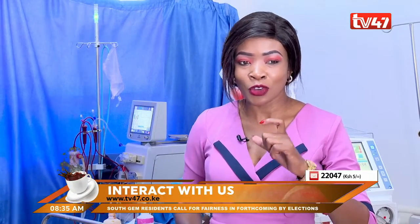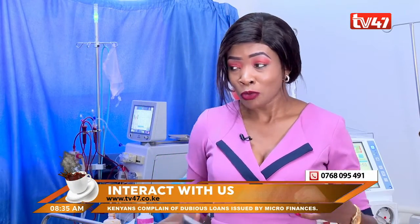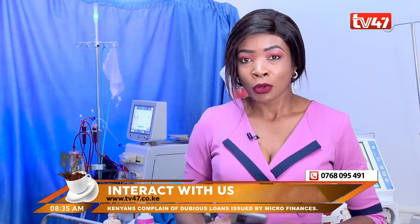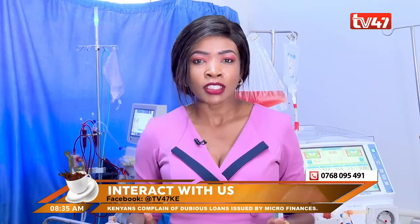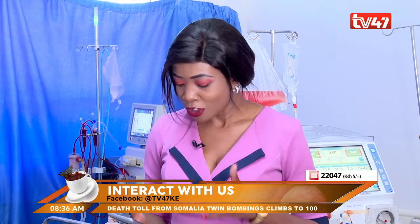Yes, you heard that. We are right at the heart of a dialysis unit — a renal unit, if you would like. We're here to get to learn some basics of dialysis, and taking us through that session is none other than George.